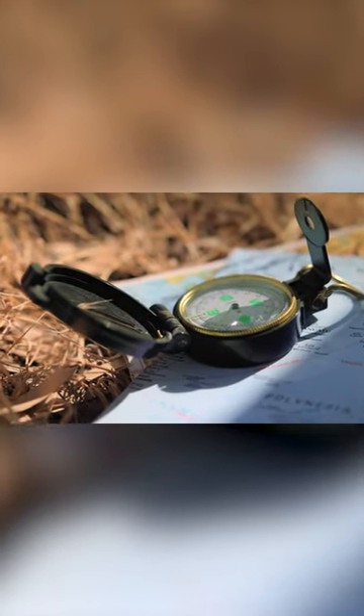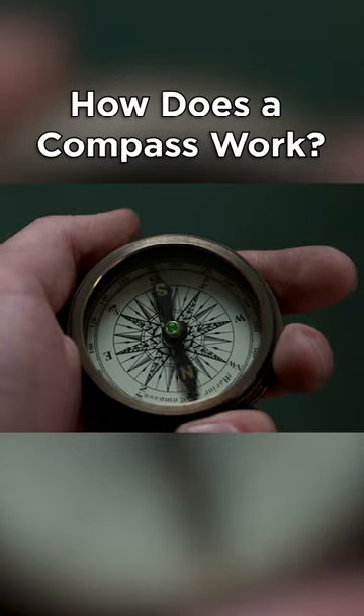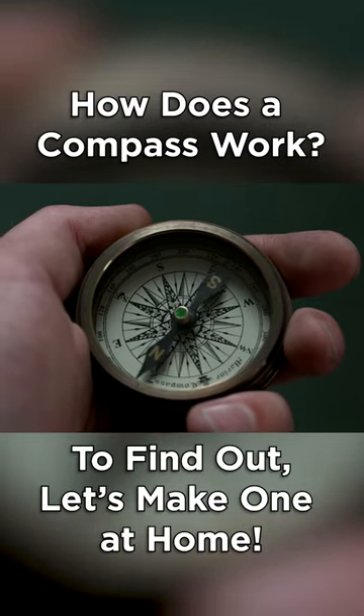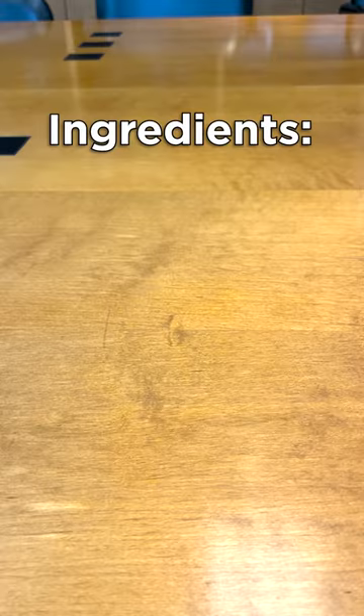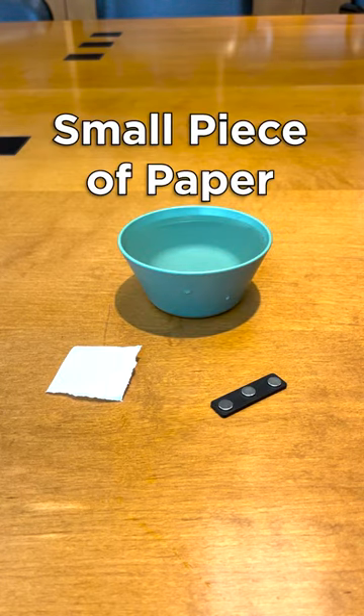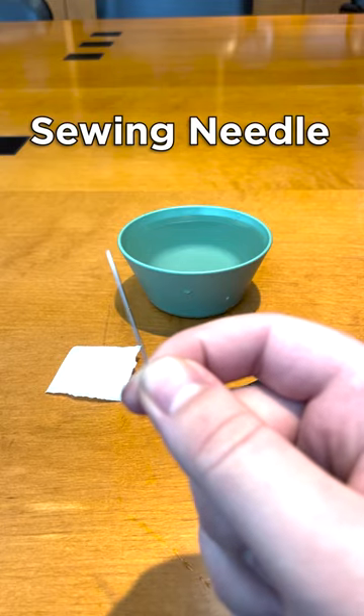Humans have been using compasses for thousands of years, but do you know how they work? To demonstrate, you can make one at home using magnets. The ingredients you'll need are a bowl of water, a strong magnet, a small piece of paper, and a sewing needle.